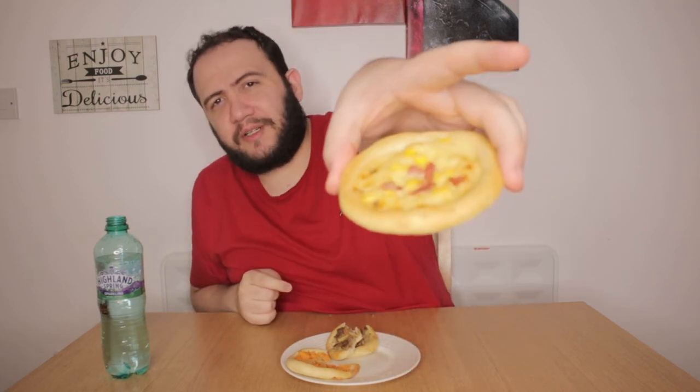Got to cleanse the palate before you go on to the next one. My favorite — bacon. Well, not my favorite Esfiha, but bacon is my favorite kind of pork. Let's try this one out. So good. Mmm, that bacon. Mmm. The corn gives it a nice touch.